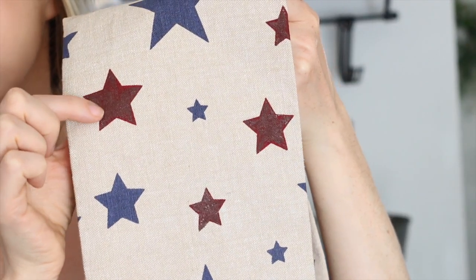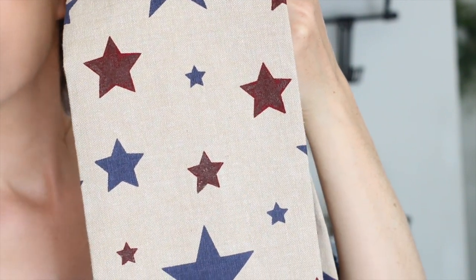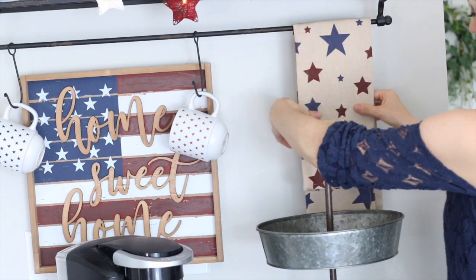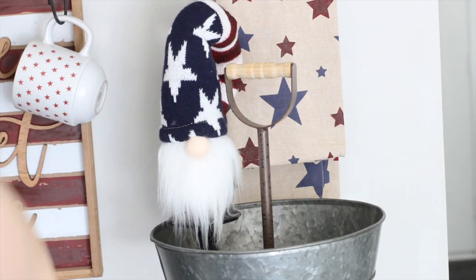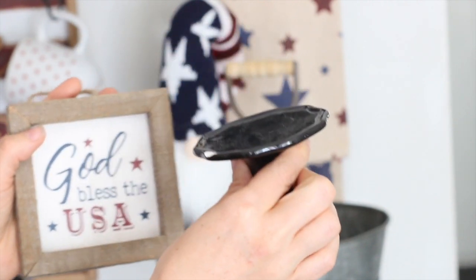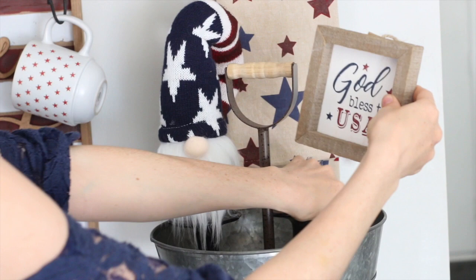Next I got this towel from Hobby Lobby and I painted the stars on it. I decided to paint it because I didn't plan on actually using it as a hand towel — it's just for decoration. I also painted this little gnome's hat; you can tell the red in the back matches because it was a brighter red. I also put this 'God Bless the USA' sign that I picked up from Hobby Lobby on a little black stand, which is also from Hobby Lobby.